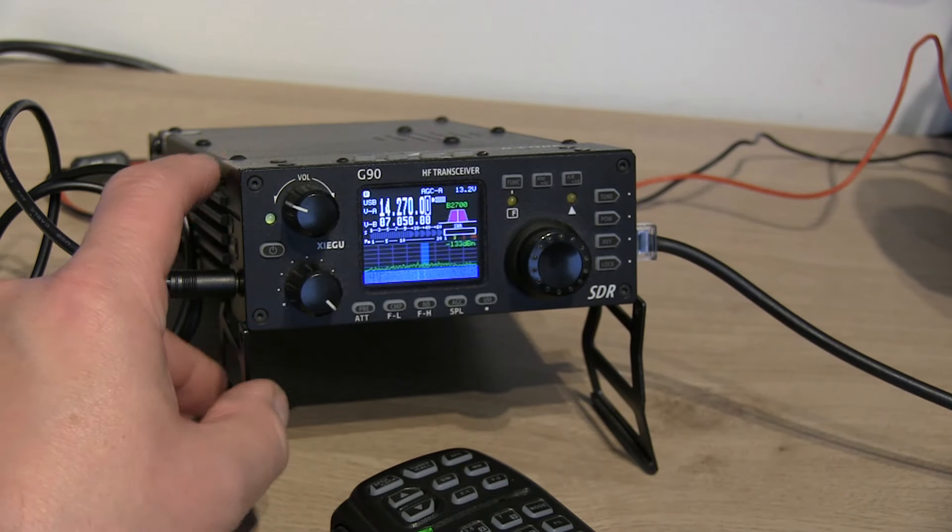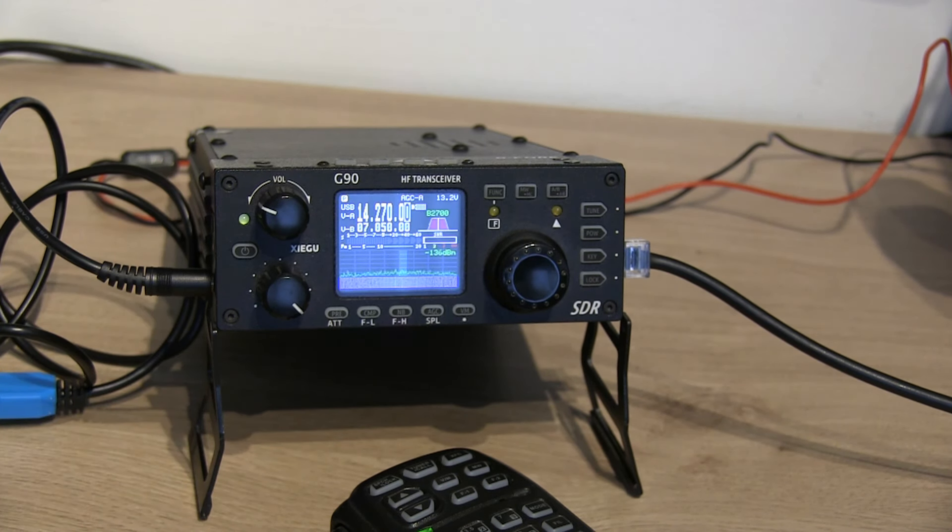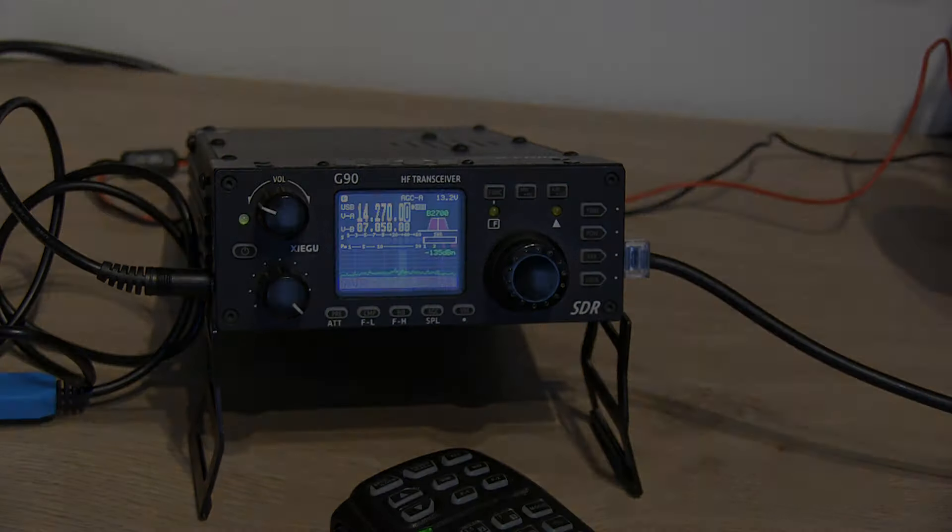The G90 is alive again! If you've had the same problem, I hope you found this video useful. It's the same procedure for basically updating the firmware, though I haven't gone through updating the firmware on the main radio body — there are plenty of other tutorial videos for that. If you found this useful please hit like and subscribe. Always interesting to hear your comments if you've had similar problems or managed to resolve them. See you on the next one — 73.